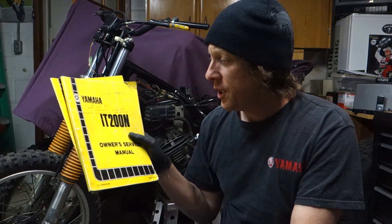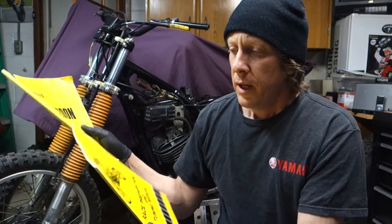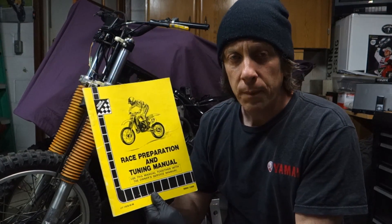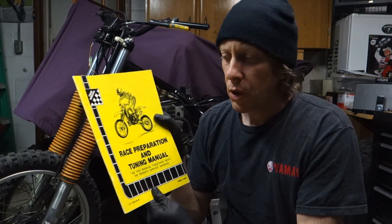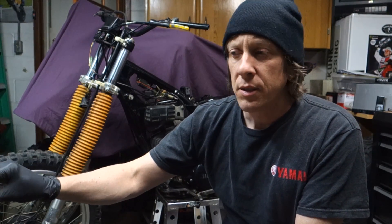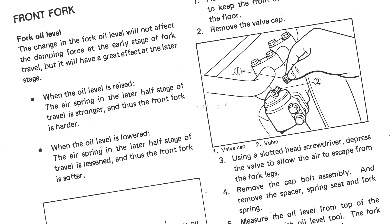He also had the service manual — this is the '85 IT200 service manual, Yamaha factory service manual. That's going to come in handy when I'm putting this thing back together, a lot of reference material there. And he also had this race preparation and tuning manual. This thing's a cool read, there's a lot of good information on carburetor settings, suspension settings, dialing in your front forks, the shock — getting that set up to give you the best performance.